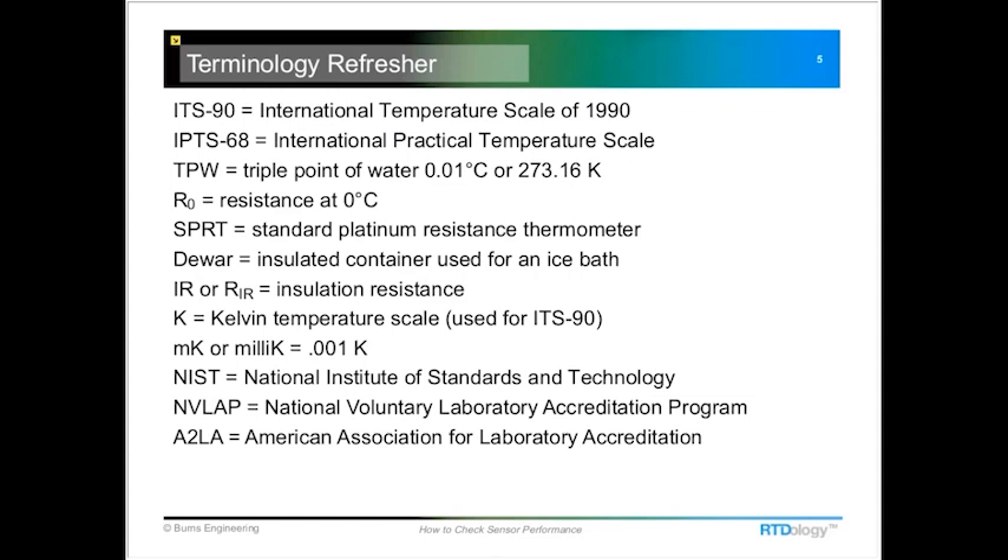Here is some of the jargon and terminology we encounter when talking about calibration or verification of RTDs. The ones we'll hear most today are R0, which is resistance at zero degrees C, and Dewar, which is just an insulated container used for ice baths. Then there's insulation resistance — often called IR or written as I-sub-IR — which is one of the most important checks that most people don't perform on RTDs, and I want to show why it's important today.